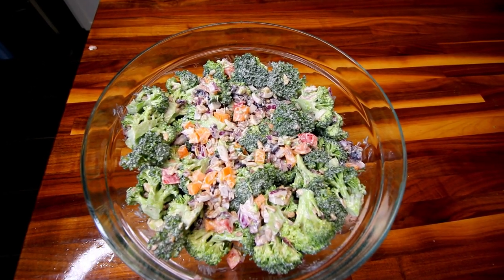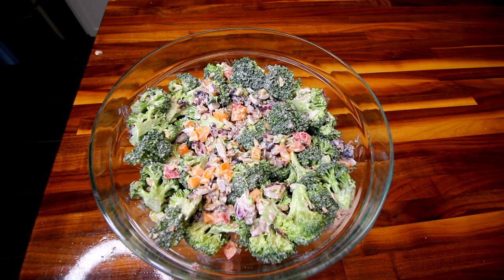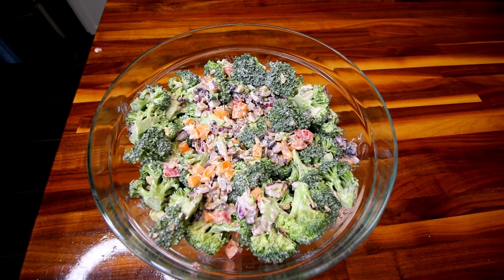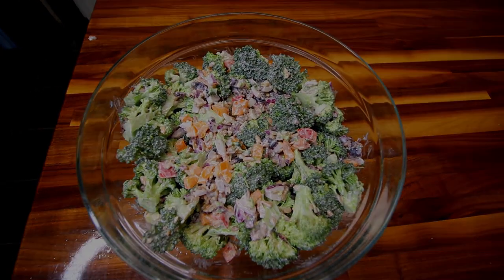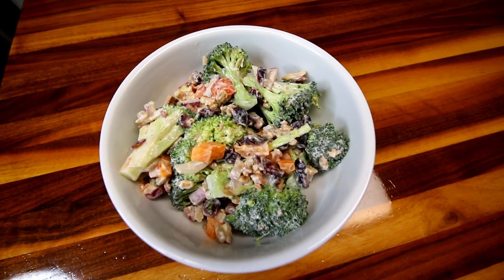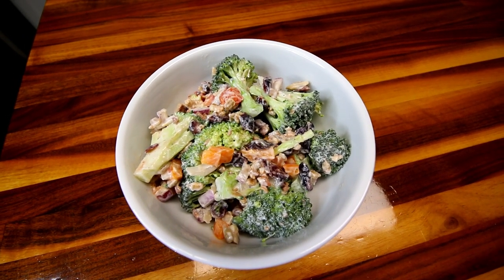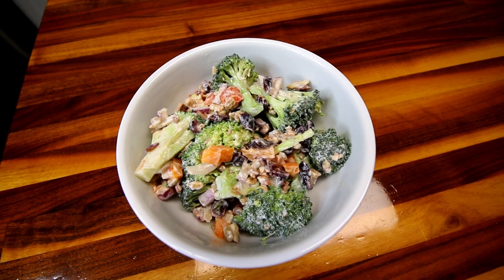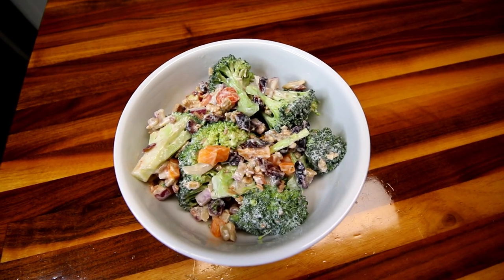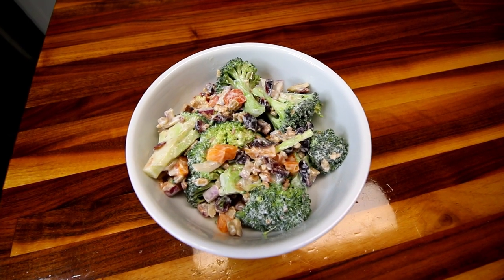I'll be back here in a few hours to show you what a serving size is and the points. I let this sit probably about three hours. As I said before, the longer you let it sit the better — if you can let it sit for even like 24 hours, it's going to taste the best at that point.